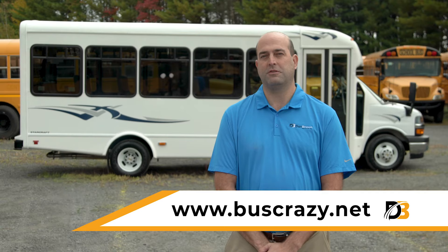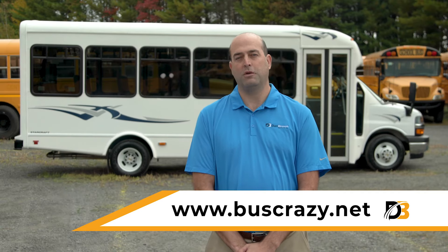If you have questions or are interested in receiving a custom proposal based on your needs, please visit buscrazy.net. I look forward to speaking with you.